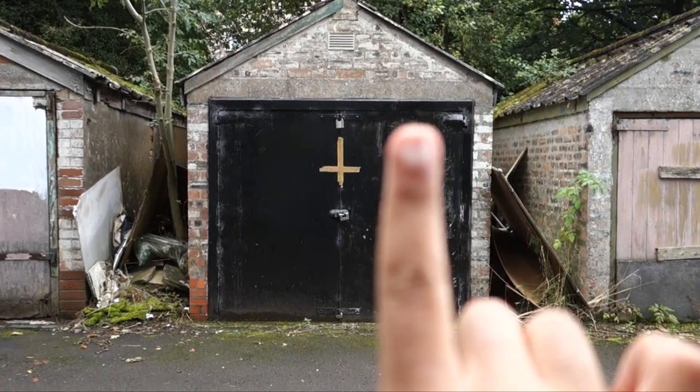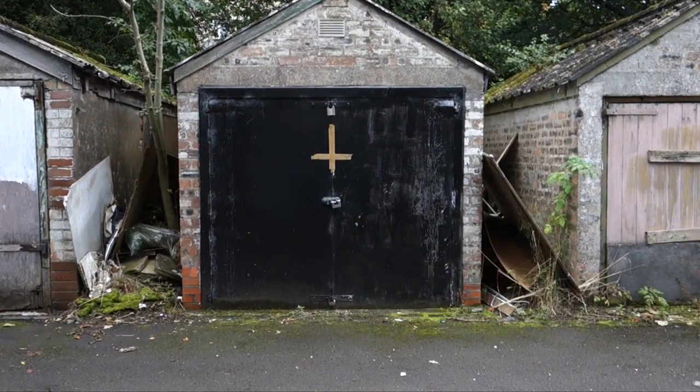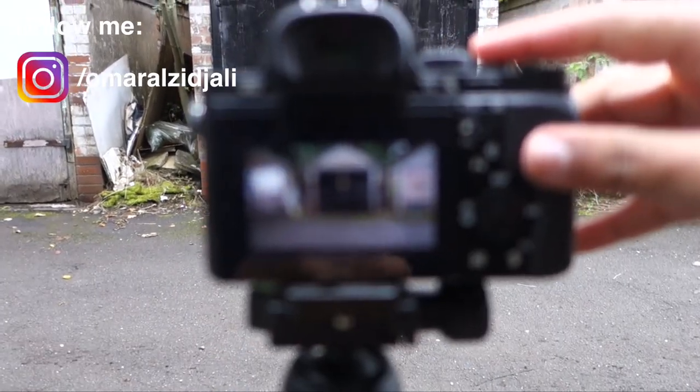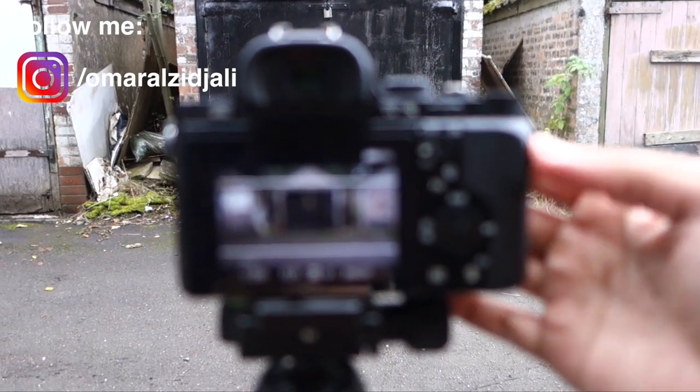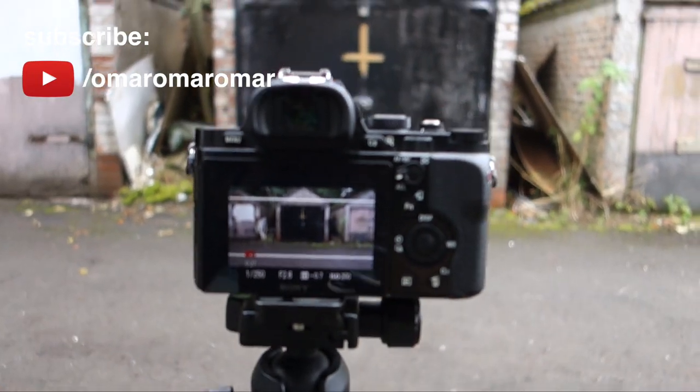The next shot I'm going to get, as I was explaining, is going to be — I'm going to keep the tripod where it is and place Ryan there, and it's basically going to skip to that, so it looks like he's kind of just appeared out of nowhere. But the battery died, so I'm going to have to do the entire thing again because the camera is most probably going to be positioned quite differently. I'm actually filming everything on 120 frames per second, which is one of the reasons why the battery just died really, really quickly.